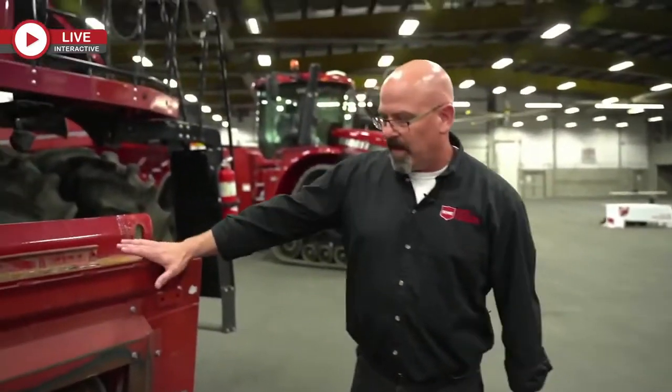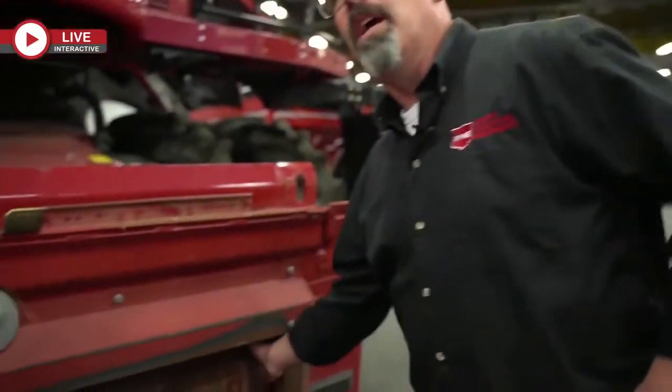I'm going to talk about the front drum. Louis already talked about the feeder chain. The front drum and support arms — just a quick check.